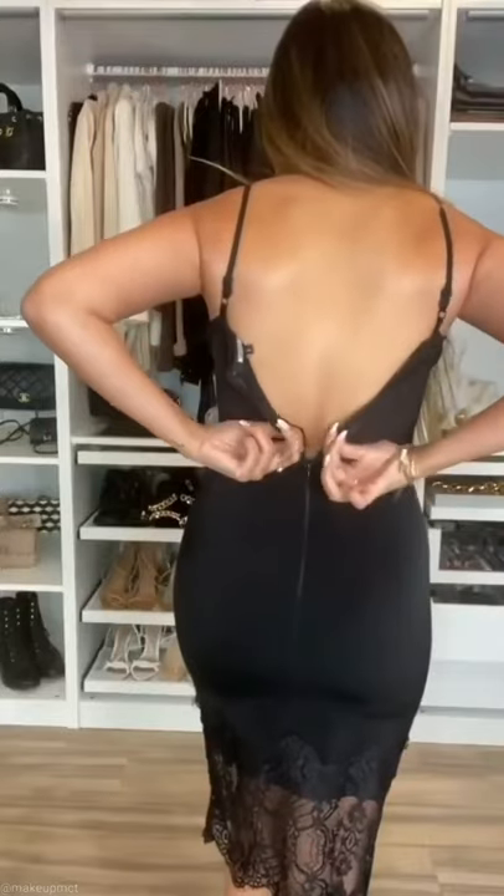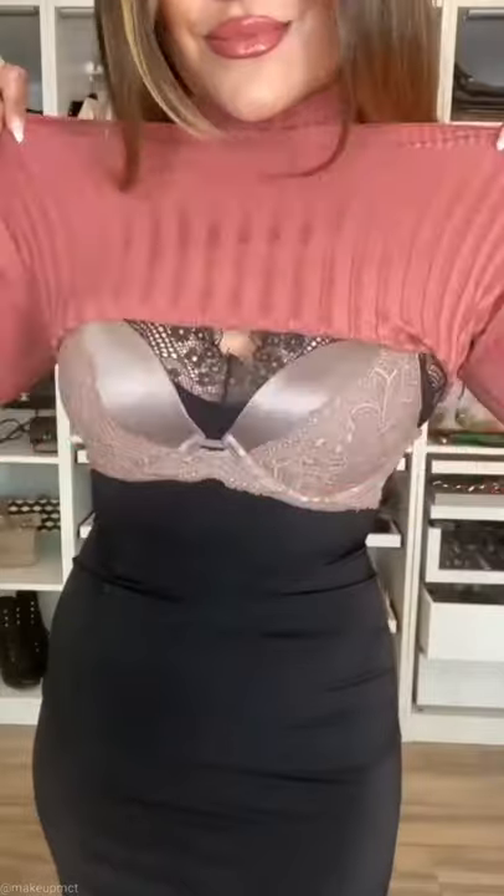Here's how you style a regular sweater over a dress. First, you put a bra or a sports bra over your dress, and then you fold the sweater to make it cropped and tuck it underneath your bra.